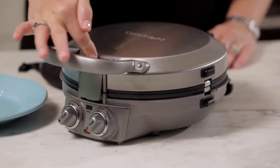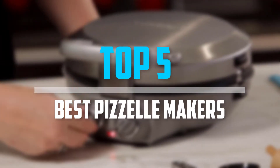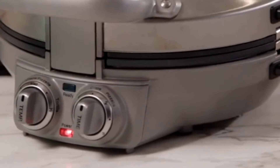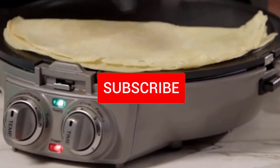Are you looking for the best pizzelle makers in your budget? In today's video we break down the top 5 best pizzelle makers. I made this list based on their price, quality, durability and more. To find out more information about these products, you can check out the description below and also make sure you subscribe for more reviews.